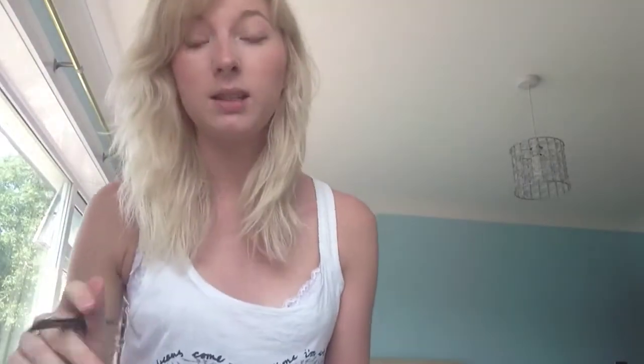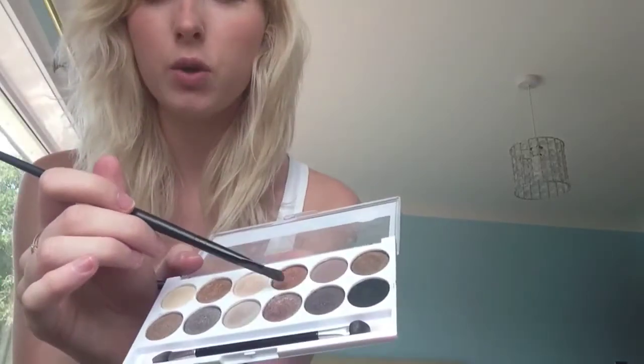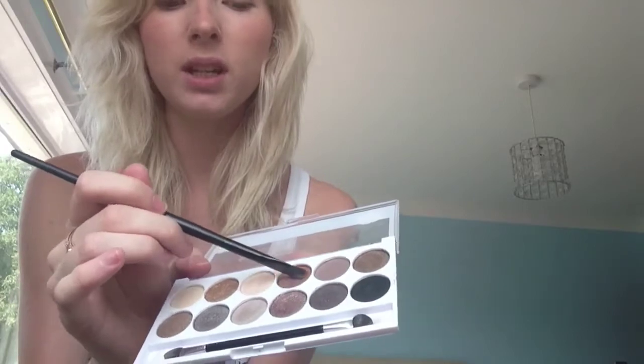Just want to put a disclaimer out there - I am not a makeup artist. This is just how I've taught myself to do smokey eyes. It probably isn't how you're meant to do them, but anyway. Next I go onto this rosy gold colour and put it in the middle and brush it out, which creates that two-tone effect.